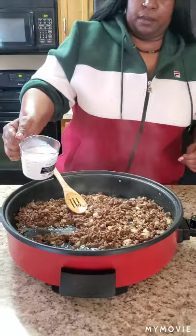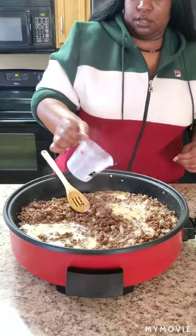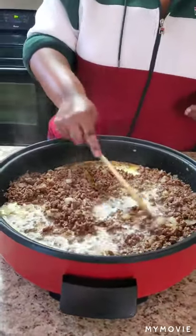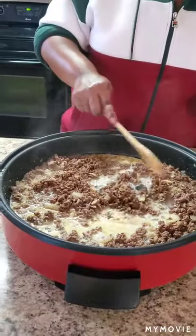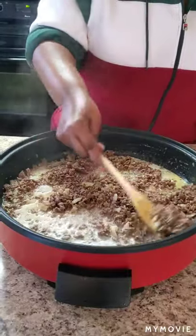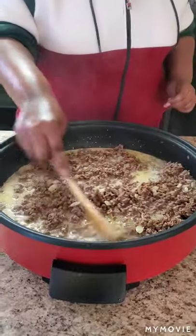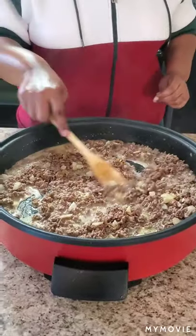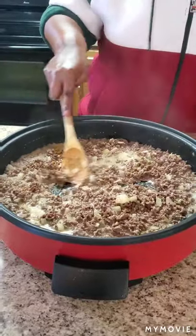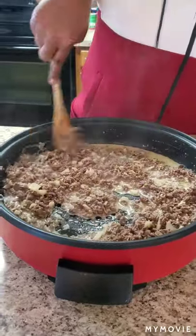We're going to pour one cup of milk in. Stir that in and let it soak in. We're trying to get that good gravy going for the hamburger potato casserole.